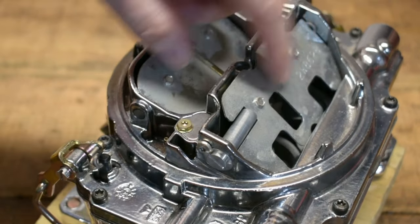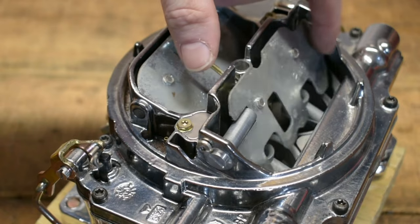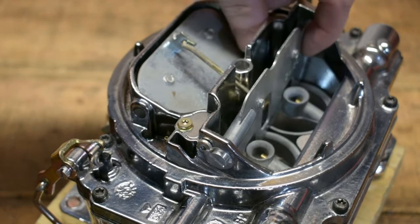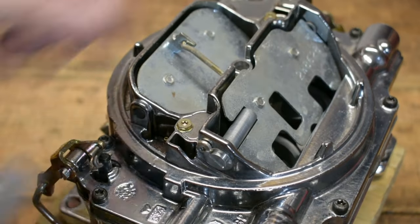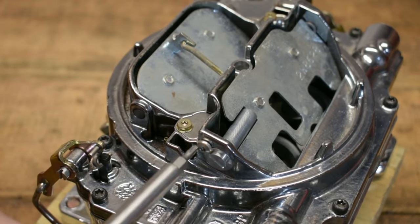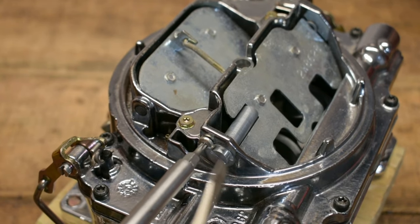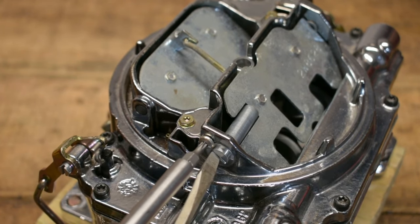If you can start to take away some of that hesitation by adding or taking away fuel with this air door, it really helps you start to dial down the adjustment. It's not really a first step or a fourth step in the tuning process, but it is certainly one within it.